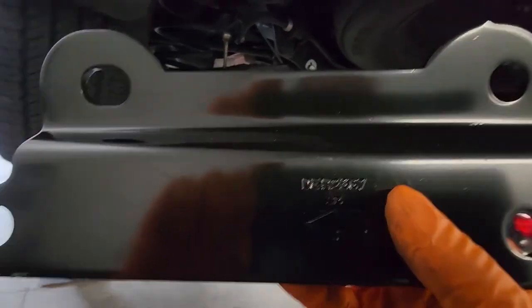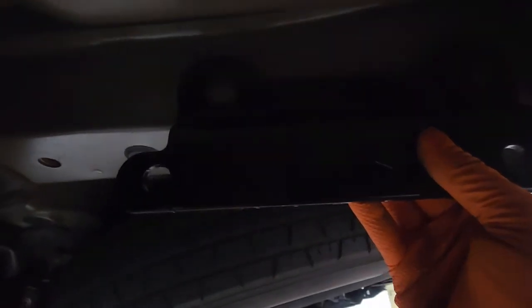First we're gonna install these brackets just loosely onto the vehicle using the new hardware. Since it says left hand, it's gonna go like this. You'll loosely put those bolts in there, then do the other side, and then we can put the hitch on.